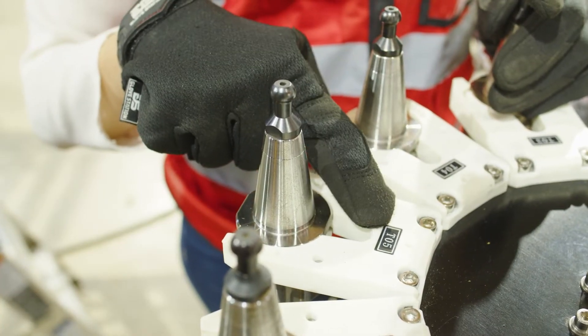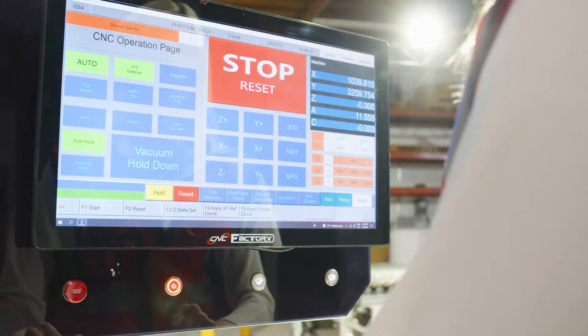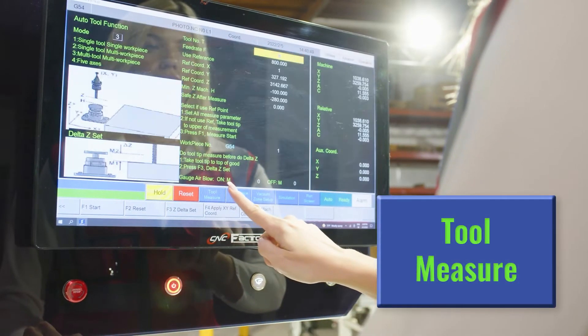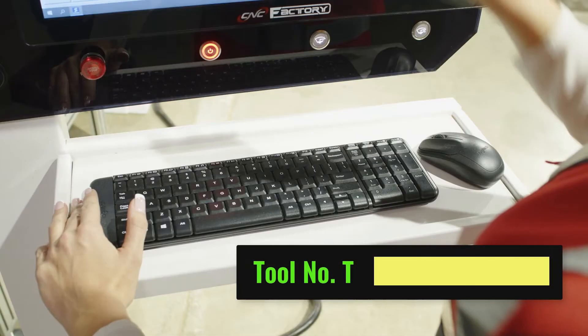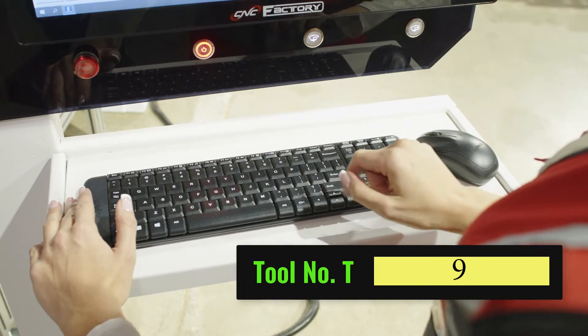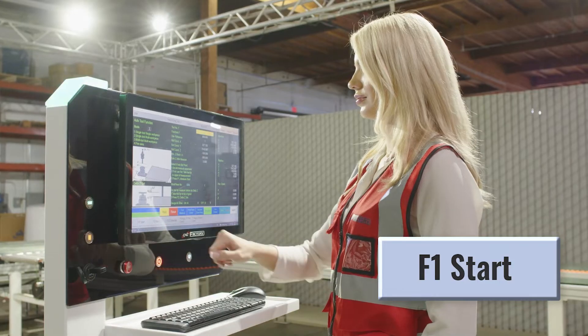Take note of the tool number location. On your controller, go to the Operations page and click on Tool Measure. Once you're on the Tool Measure screen, select the Work Piece Number field, enter the tool number location you'd want to measure, and press Enter to save. Press Start and you're done.